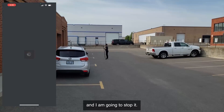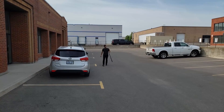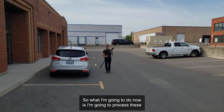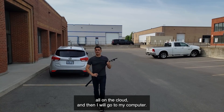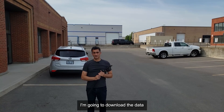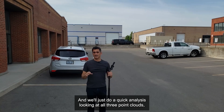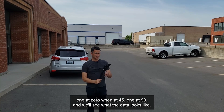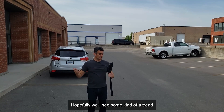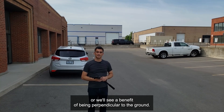I'm going to save that for later. Now I'm going to process all three scans on the cloud, then go to my computer, download the data, and bring them into CloudCompare for a quick analysis — looking at all three point clouds: zero degrees, 45 degrees, and 90 degrees. We'll see what the data looks like and hopefully see some kind of trend or benefit to being perpendicular to the ground.